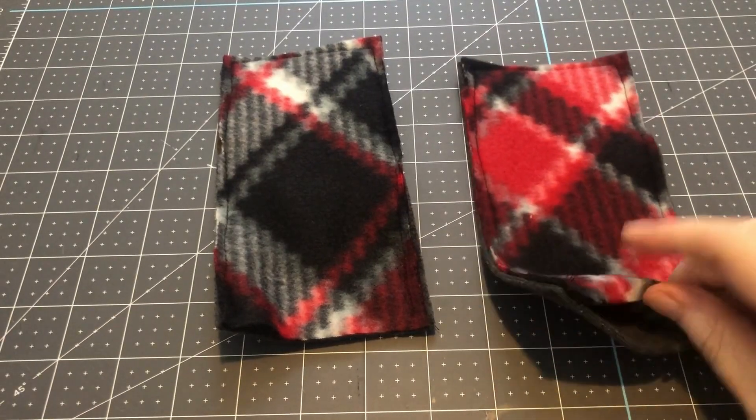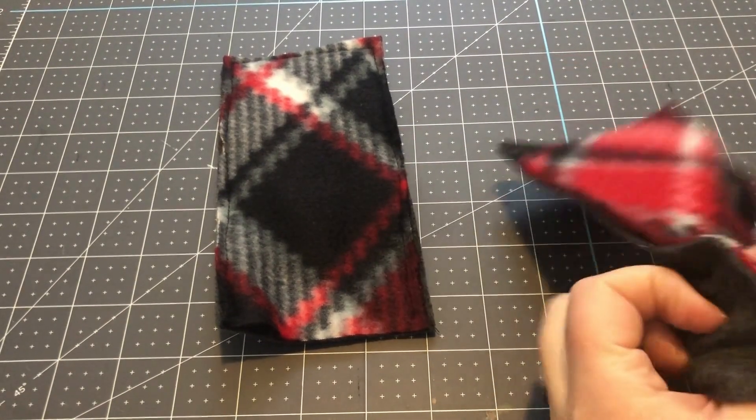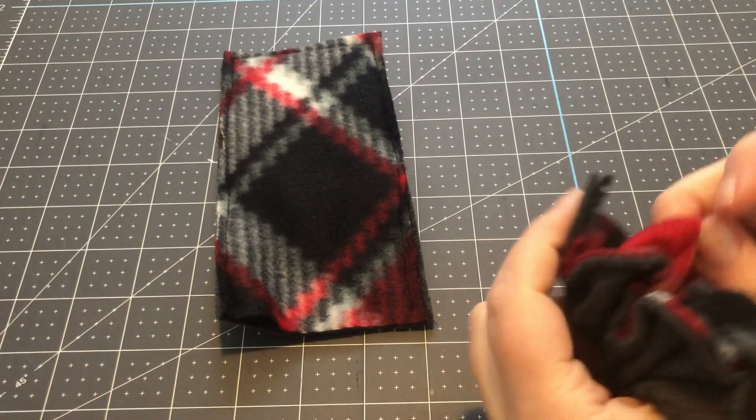I've sewn the second strap in the same fashion and now we're going to turn both straps inside out.